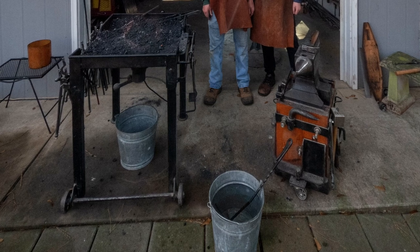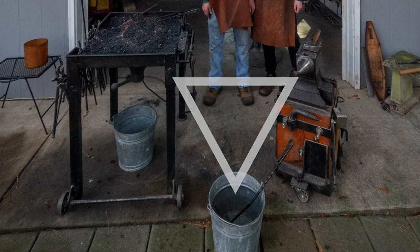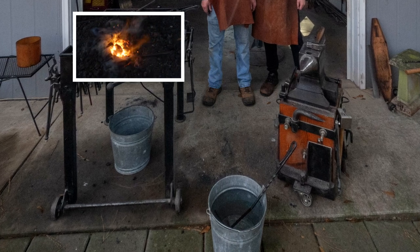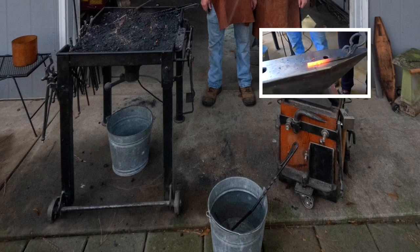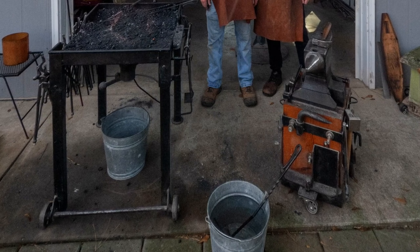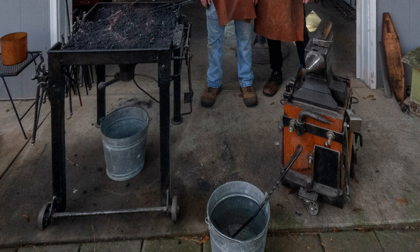Step one: positioning your tools. Before you light the forge and get ready to do anything, you're going to want to position your tools in a triangular fashion. When you heat and hammer steel, things are going to heat up and cool down so fast you don't want to be walking back and forth, so you want everything to be in one spot.